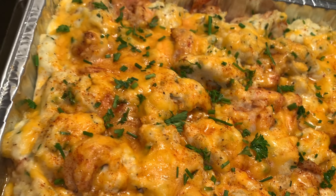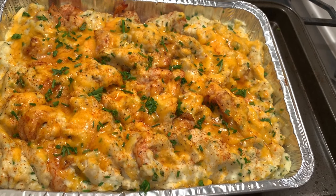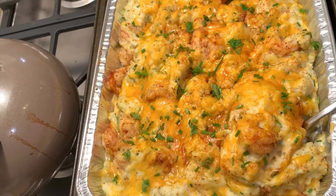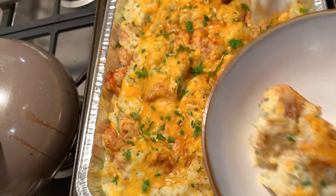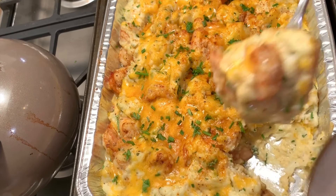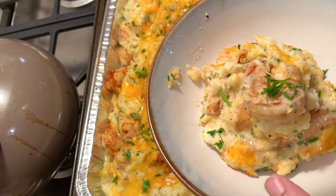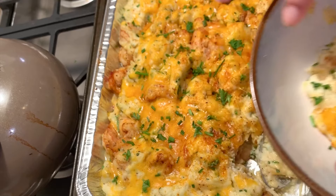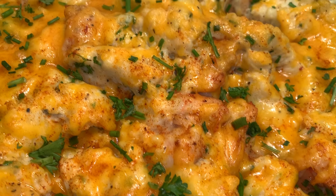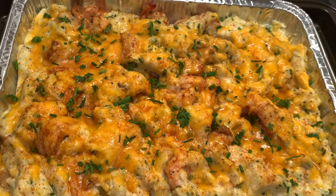Pat yourself on the back because this was delicious! All you need is a vegetable side — I had asparagus with this — because your protein and carbs are already in there. I'm scooping some up in a bowl so you can see the action — look at those cheesy string pulls! This was so good and it pairs really well with asparagus, broccoli, or a little side salad. I sprinkled a little more parsley on top for color. I hope you guys enjoyed this recipe — it was my first talking recipe, so give me a like and subscribe. Bye!